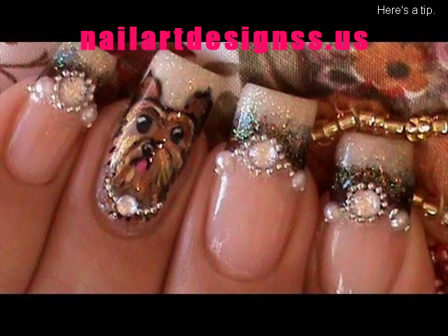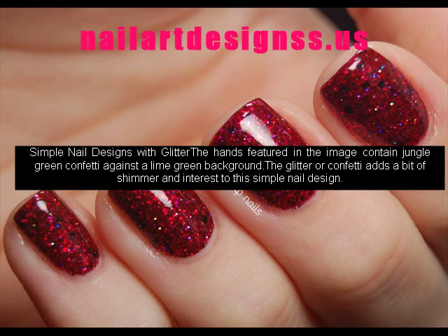Simple nail designs with glitter. The hands featured in the image contain jungle green confetti against a lime green background. The glitter or confetti adds a bit of shimmer and interest to this simple nail design.